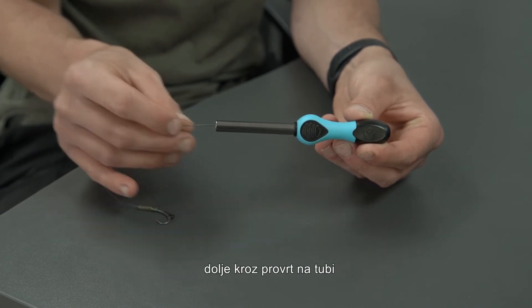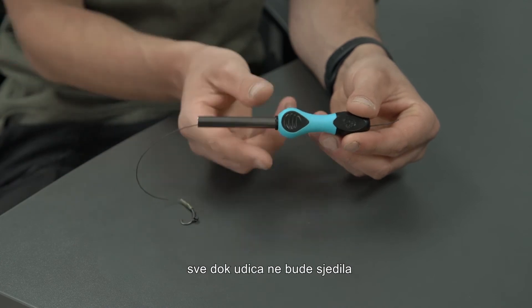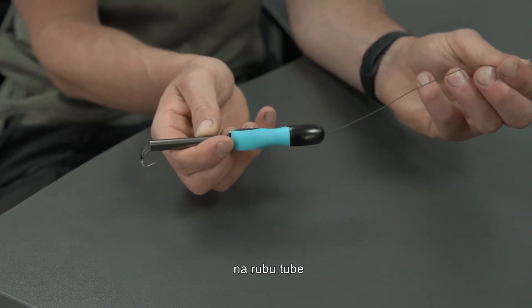Step two: feed the tag end of your hook link down through the brass tube and out the bottom of the Shrinker until the bend of the hook is flush to the end of the brass tube.